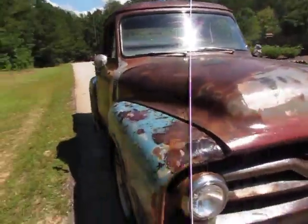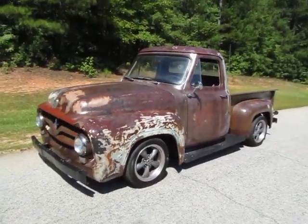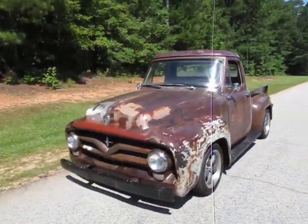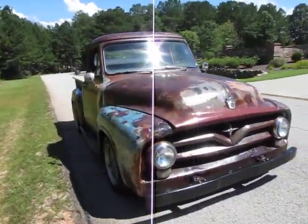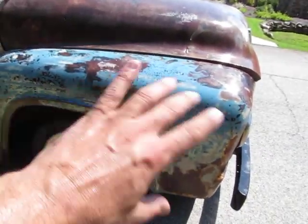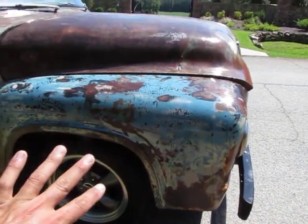Well there you have it — a 1955 Ford, super cool. I like these trucks just the way they are, just like this. If I was keeping this truck I may put some more color back on it. If I can make this truck look like this panel the entire truck, I'd probably be driving one of my dream trucks. I just love this patina look, love that color, love the rust-through.